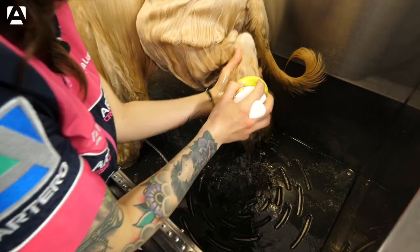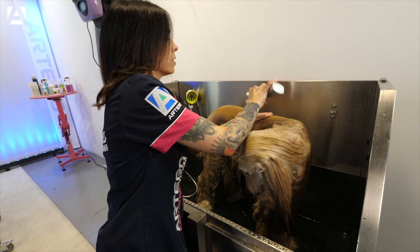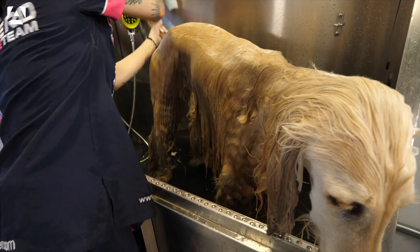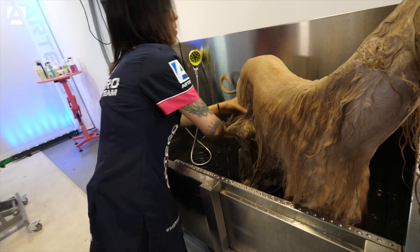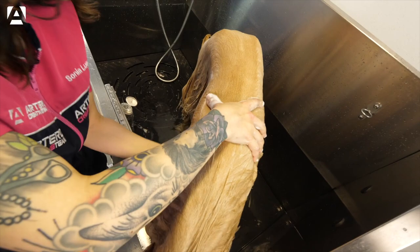First, we'll be applying Artero Detox, a shampoo with great cleaning power. In this way, we are preparing the coat well for the second moisturizing shampoo. With this type of coat, we must avoid rubbing. We gently move in the direction of the hair with the palm of our hands — always in the direction of the hair, so as not to tangle or pull. In this way, the shampoo penetrates and will be well distributed.